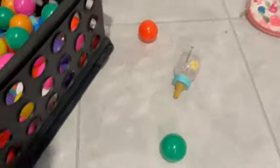Even when I move the pocket plate, more of these ball pit balls — they are just everywhere.